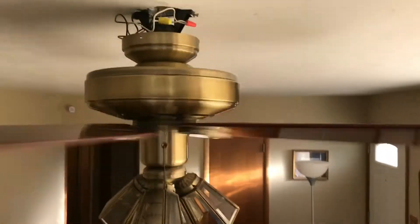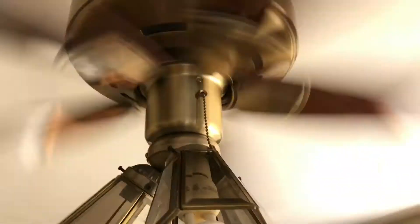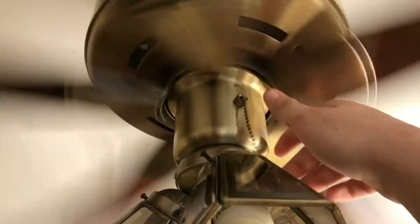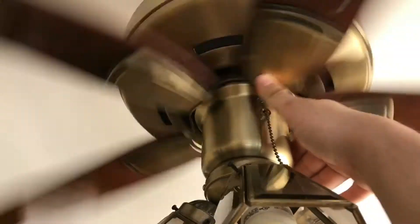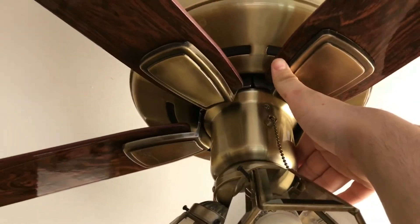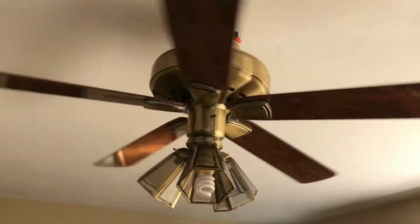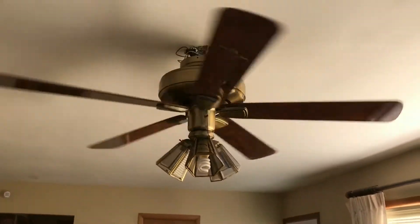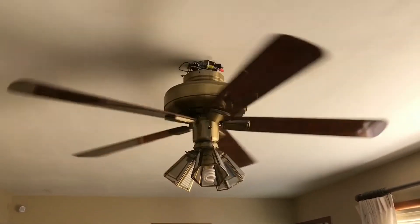This fan is awesome. Now I'll switch it to reverse — let it stop first. There we go. Reverse on low is pretty cool. I forgot to do that on my top mount video, so I hope you guys don't mind.